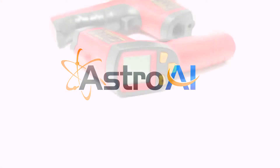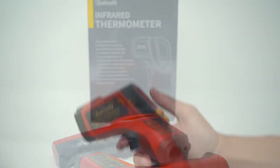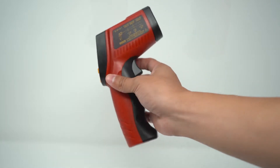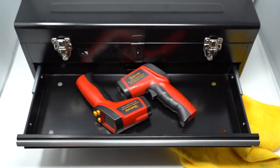The Astro AI infrared thermometers are a safe and effective way to get temperature readings in a wide variety of environments. Their simple and lightweight design means they can travel anywhere you need an accurate temperature reading. Stow it in the house or garage, keep it on your tool belt, or throw it in the toolbox at work.